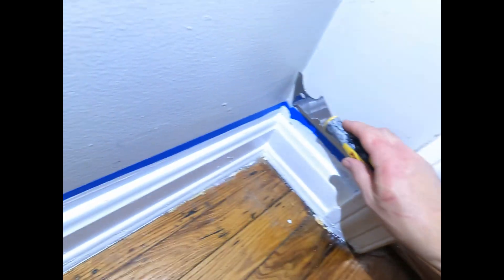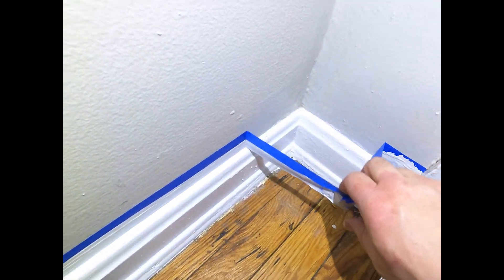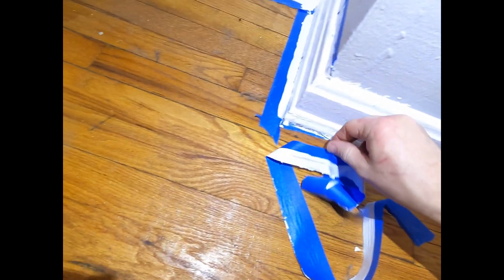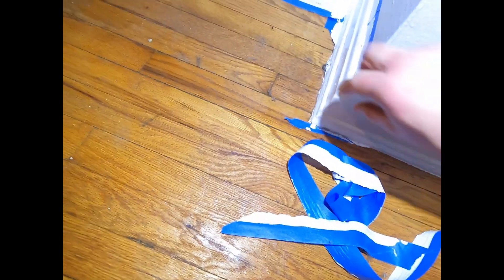Alright, so now we're at the tape pulling phase. See how sharp those lines are. Yeah, nice. Looks good. Considering, you know, the walls are real bumpy and stuff, and it still did well.